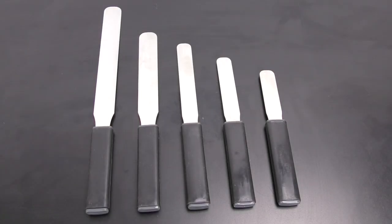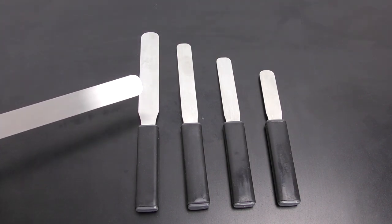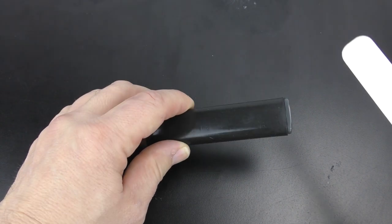Spatulas are a necessary tool in your laboratory. The sturdy stainless steel blade is flexible and has a rounded end. The blades are available in a variety of sizes and lengths. The core of the handle is made of polypropylene,